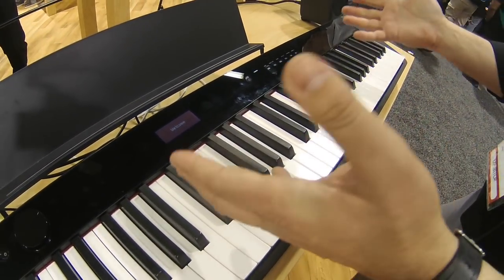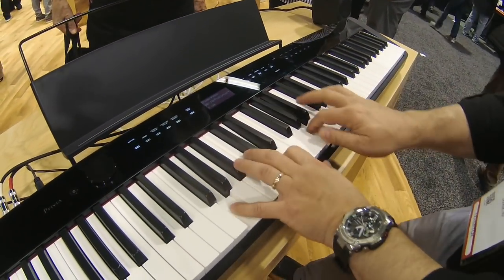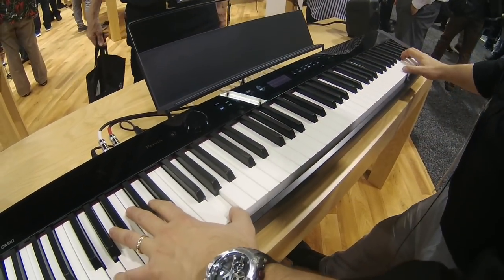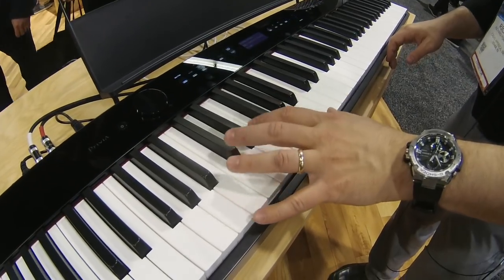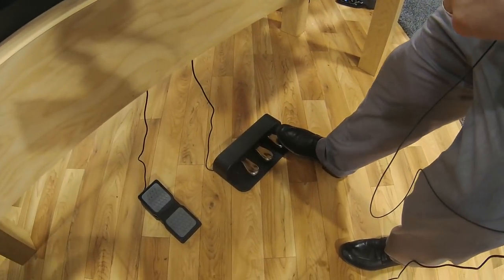First and foremost, this instrument is a very beautiful grand piano. The grand piano sound has string and damper resonance, and it even has mechanical sounds of the keys being pressed and released, and of the felts lifting off the strings when you press the damper pedal.